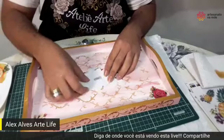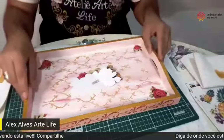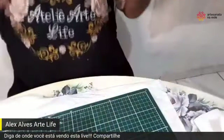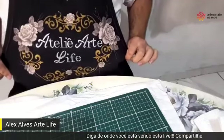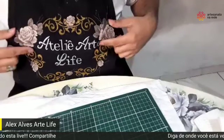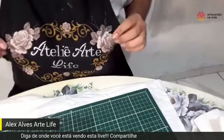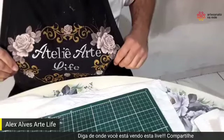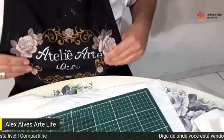A Ana Lúcia perguntou se tem artesanato para pano. Deixa eu mostrar rapidinho — olha só a decoupagem que eu fiz. Meu avental! Presta atenção no avental. Que coisa mais linda! Aqui eu utilizei o aplique da Mamico, que é um aplique para tecido. Um aplique específico para tecido. Você coloca — Andréa, você falou toalha de mesa. Com essa técnica você vai fazer tudo. Avental, camisas — imagina! Olha isso. Surgindo um negócio, Alex?